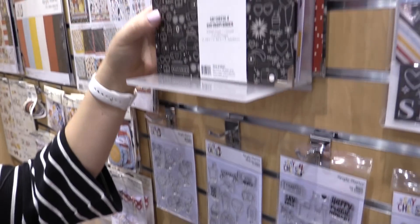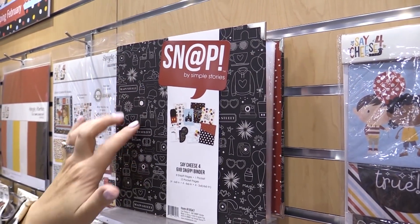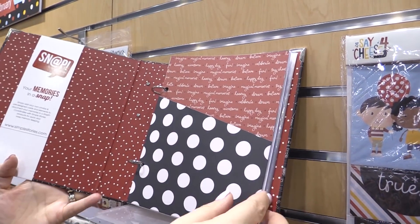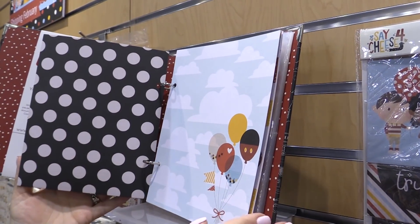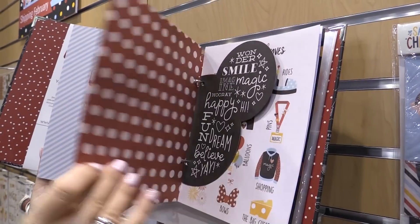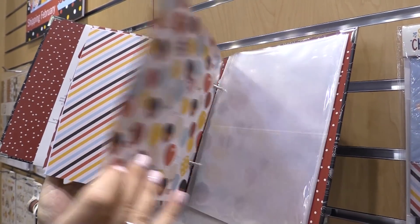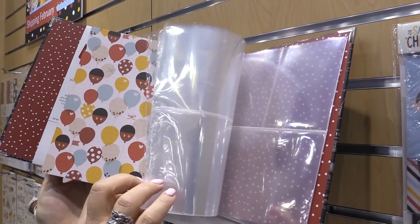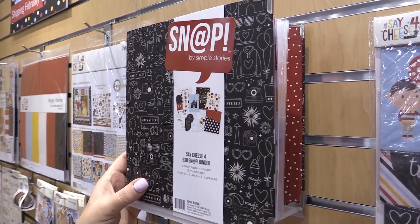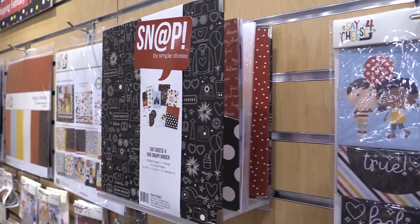This is what I am so excited about — the Say Cheese snap binder. Look at that cover with the black and all the little fun icons of that amusement park, so wonderful. An album like this is so great for one of your trips, just adding all of your memories and your photos. Everything is included in that album — lots of pages and the pocket pages that go with it as well. In the next couple of months, watch at scrapbook.com — I will be doing another video series on a project with this, so you want to make sure not to miss that.